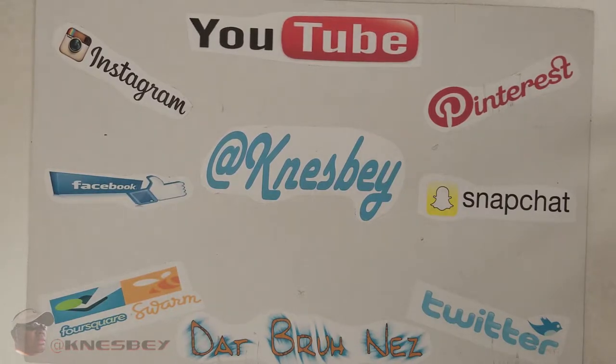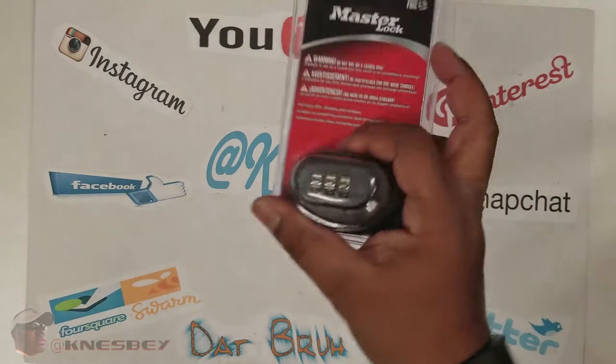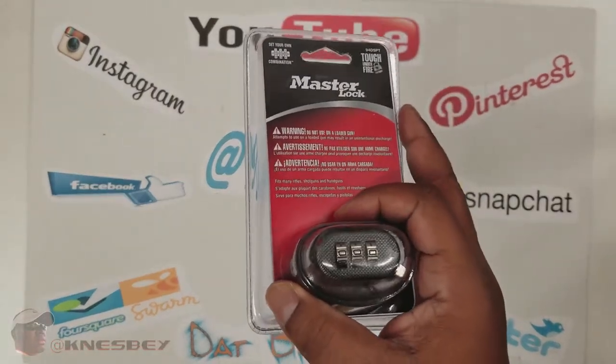Yo, I'm Dapper Inez, dropping a quick review on y'all. This time what we're going to be doing a review of is the BAM — this is the Master Lock Gun Trigger Lock.